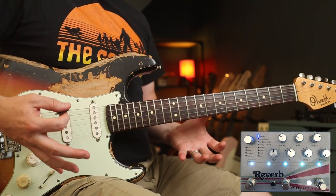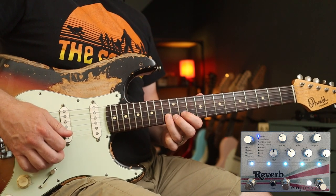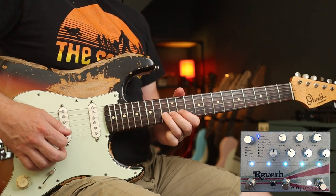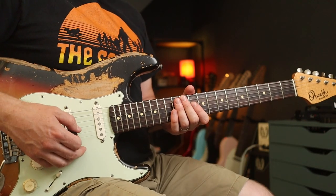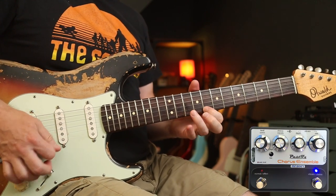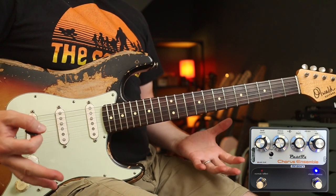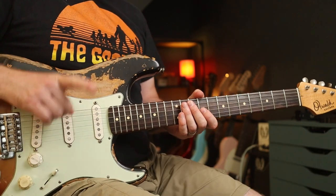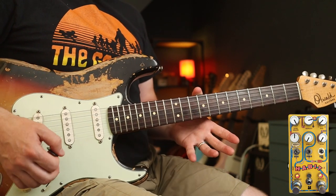I'm also using a sparkle-type reverb for that middle section, so just use a big reverb for that bit. And for the solo I'm using a chorus ensemble from Past Effects with the Tumnus — those are the two effects I'm using there. And for that stuttery part I'm using the Chase Bliss Habit.